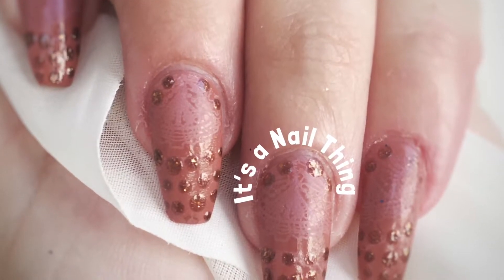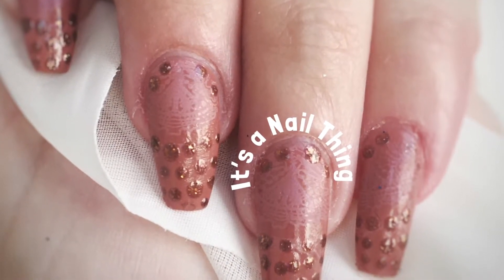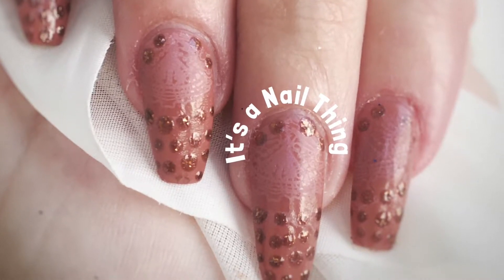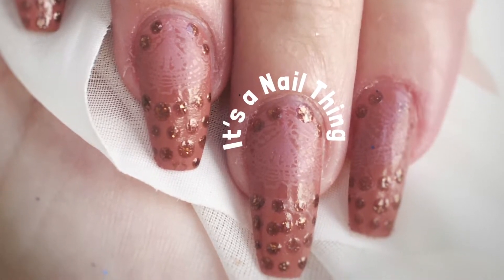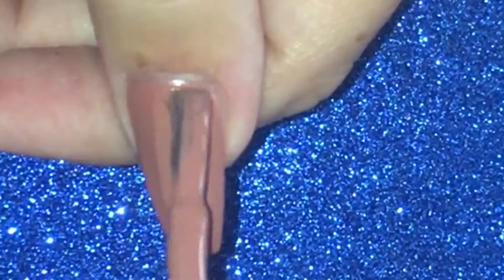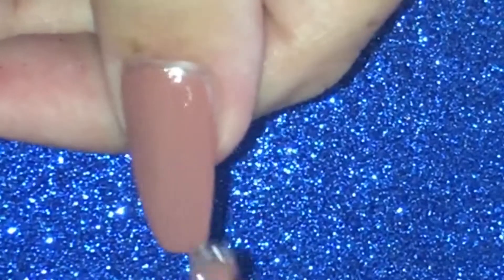Hi everybody and welcome to It's a Nail Thing. Today I'll be showing you how to do this brown nail art with a little bit of stamping — hope you enjoy! I'm going to start off by painting all my nails in brown, and this is from SC's Italian Coast collection.